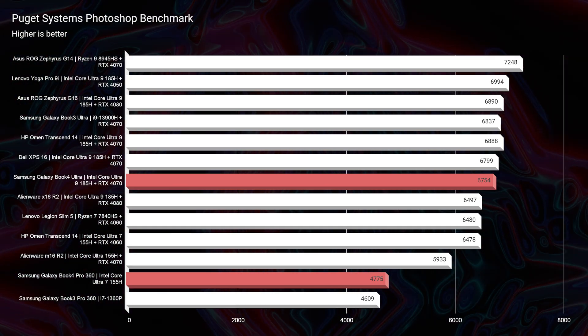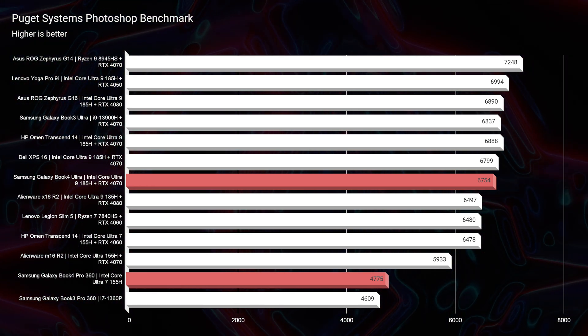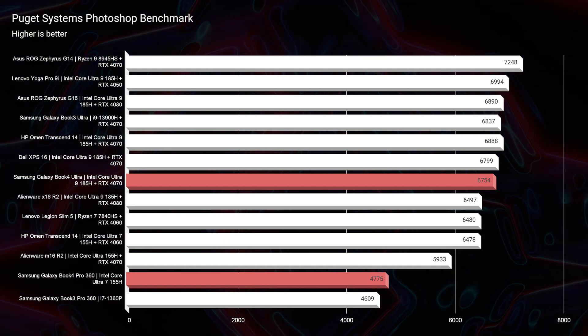As we move on to real-world benchmarks, this is where we really start to parse out performance differences. Looking at the Photoshop score, there is a massive difference between the Pro 360 and the Book 4 Ultra — a 2,000 point difference. The 16GB RAM limit is one of the biggest bottlenecks of the Pro 360, and it pushes buyers toward the Book 4 Ultra, since Photoshop really likes RAM and benefits from that extra ceiling.